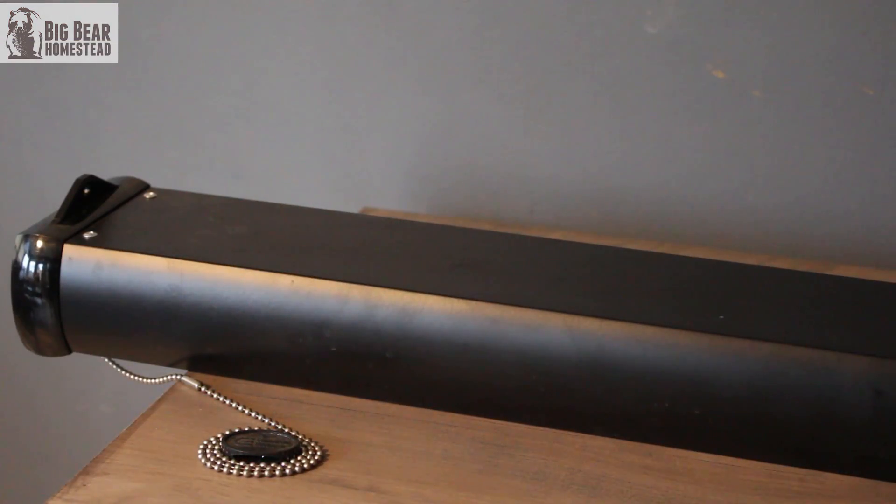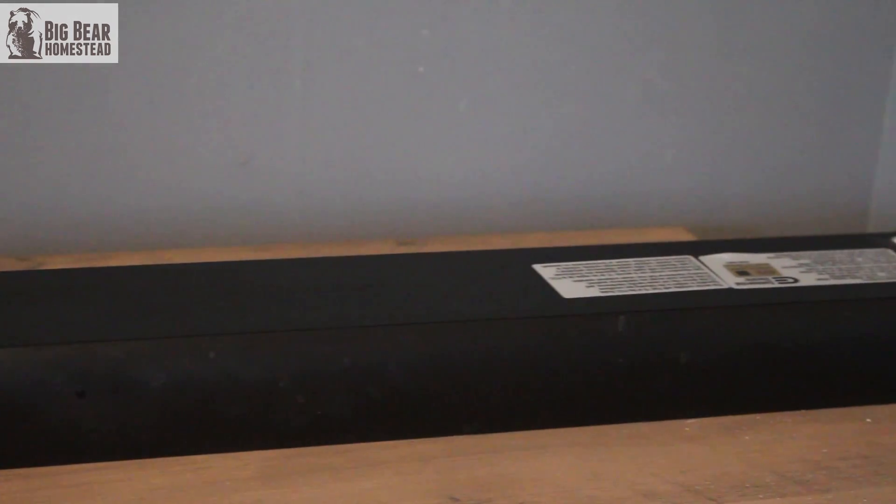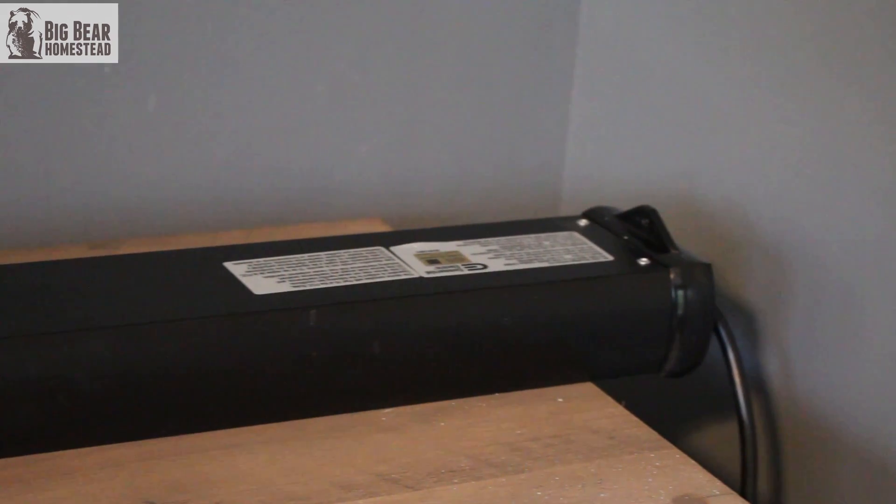We went and found these black ones behind us. This time we were smart enough to measure the shelf and take that measurement to Home Depot. We got these black ones and the next thing you know our germination rate was almost at a hundred percent.